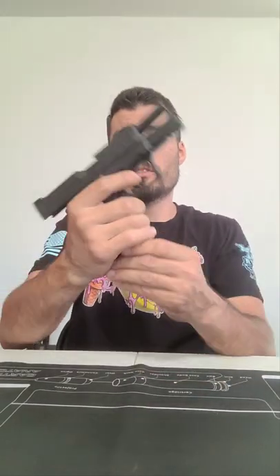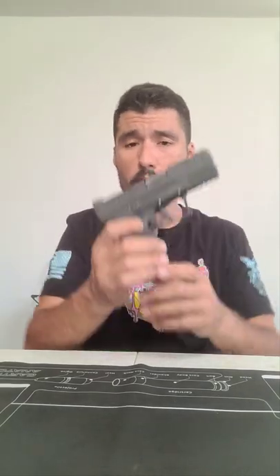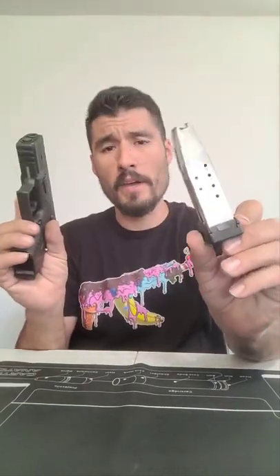This firearm is clear — the mag is empty and the chamber is empty as well. I'm going to show you how to do a field strip so that if anybody owns this firearm, it makes it easier for you to clean it, maintain it, or swap anything out. First step: take out the magazine and set it to the side.